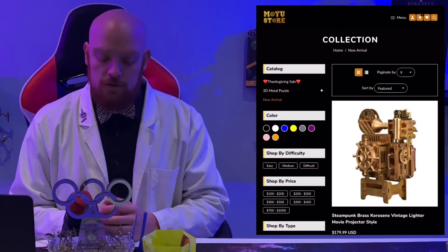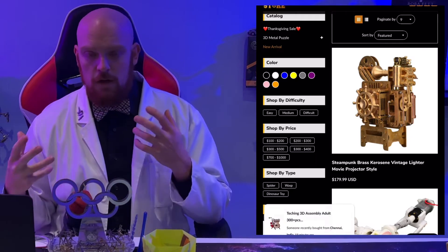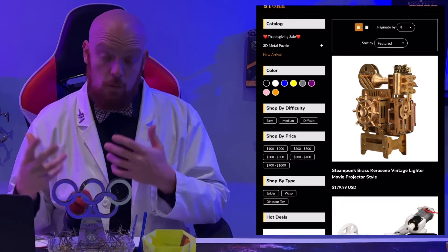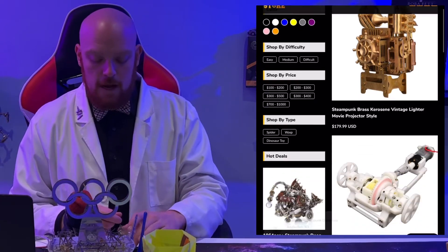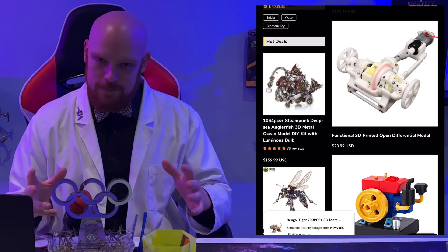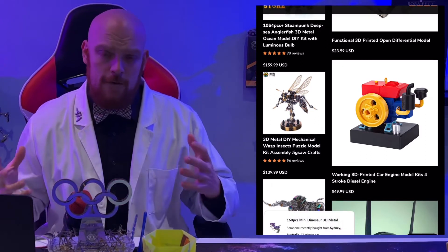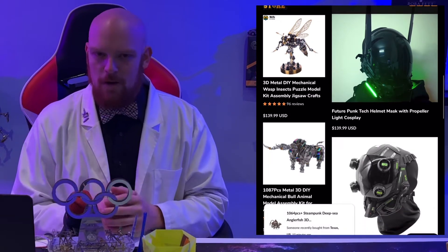Let's jump over to our friends at the Moyo Store. They've released some interesting new stuff on their site, including this really neat steampunk lighter — it's actually a kit you put together in the look of an old school movie projector. I love the brass aesthetic and the fact that it can be used as a lighter as well. Not only do you get to build a cool little model, but it also has a purpose. Going down a little further, they're showing off some more 3D printed models — this one at the top shows how a differential works, and the second one shows how a stroke diesel engine works. Both are great for educational purposes.